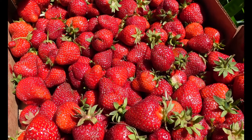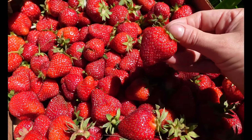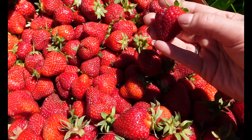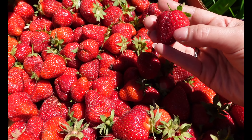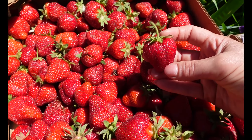Strawberries are actually not a berry. What you're eating is the receptacle. The actual little fruits are the tiny little seeds all along the berry — those are the actual fruits.